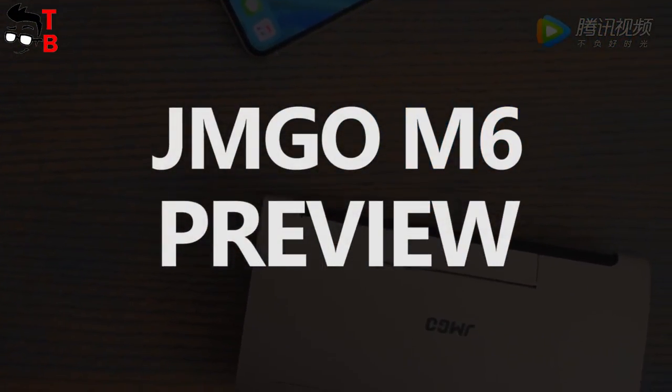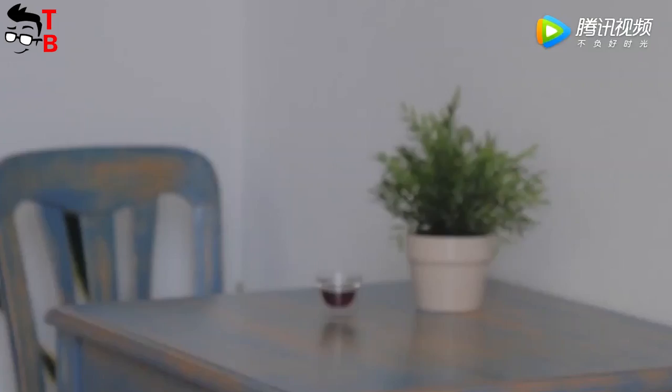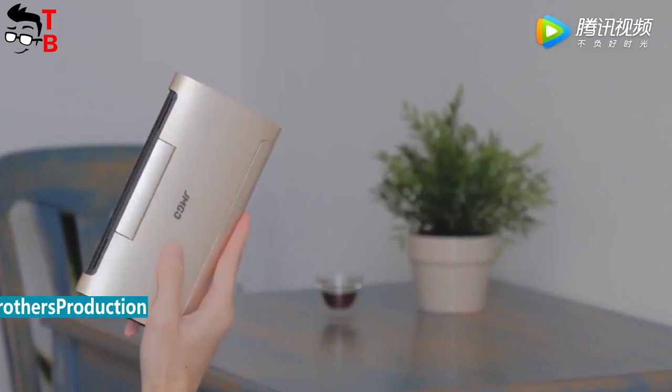Hey, what's up! This is Tech Brothers. The famous Chinese brand JMG released a new projector with interesting design and some new features.